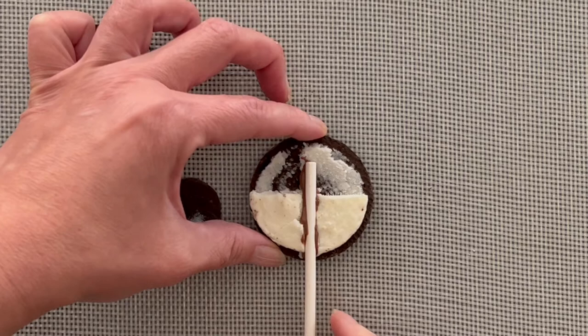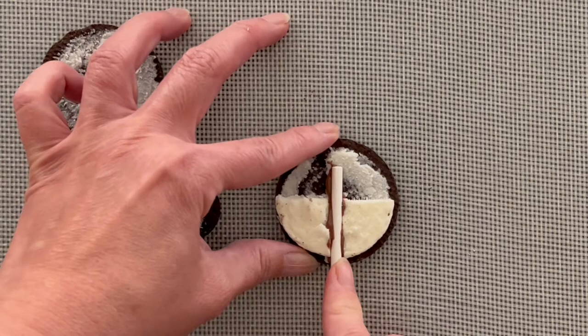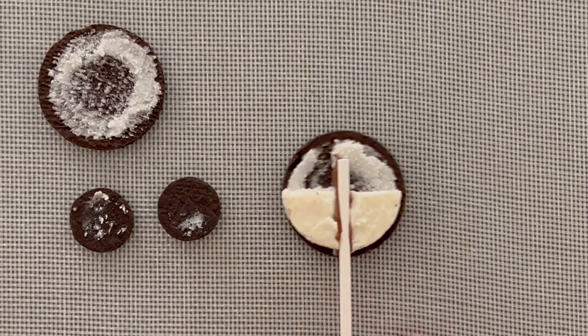On days like today where I'm shooting this video it's actually pretty cold — it's like 62 degrees in my house. I don't want to turn on the heater because I'm by myself, so I'm bearing through the cold. It's so cold the chocolate is solidifying very quickly.